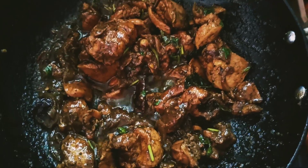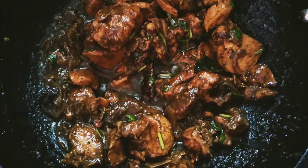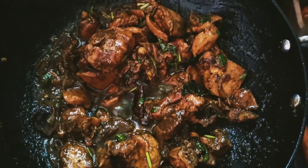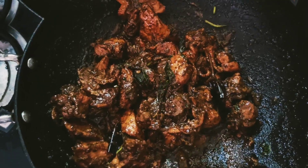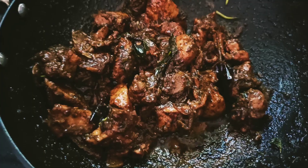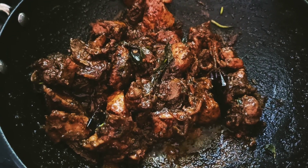We have a soft chicken now. Add a chicken pepper gravy — now it is fried and the chicken is dry. The chicken pepper fry is very tasty and we are ready. You can also add the chicken pepper fry as you like.